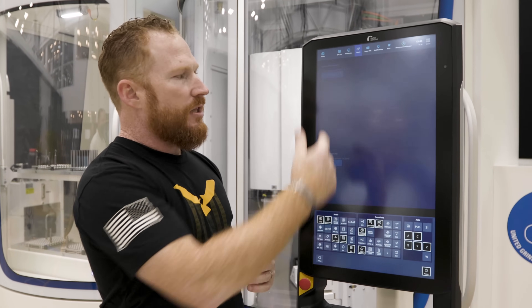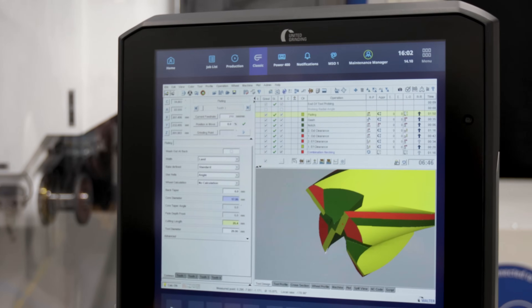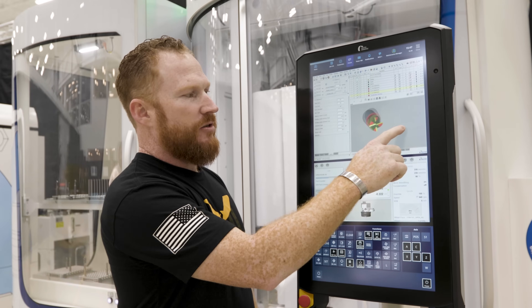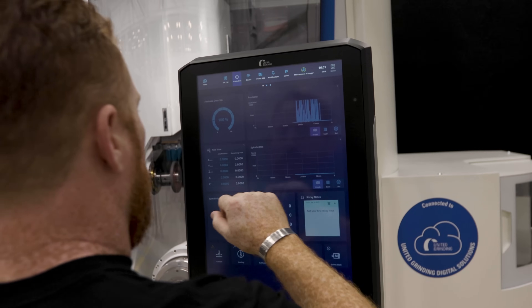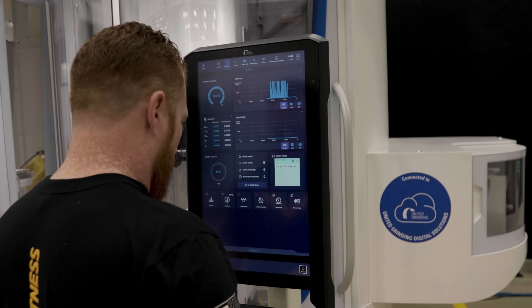Say I want to do some programming — I'm doing a first article part. I go into the client server and everything I need for programming is here. I got the server here so I can see my axes in real time, check my clearances, and move things around. Once it's all good, I go right into production mode, and that's going to be my place to make sure all my tools come out perfect and I can monitor everything.